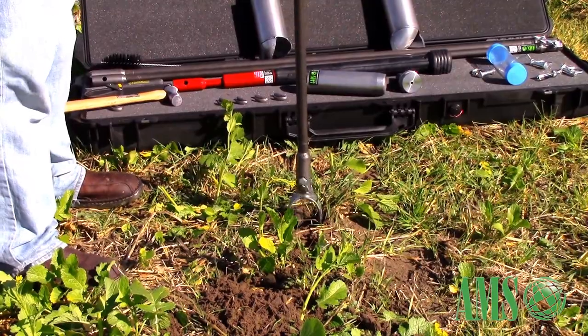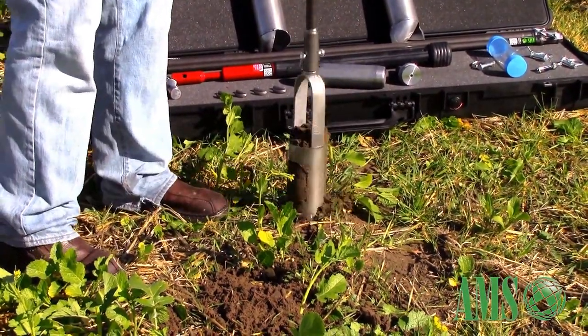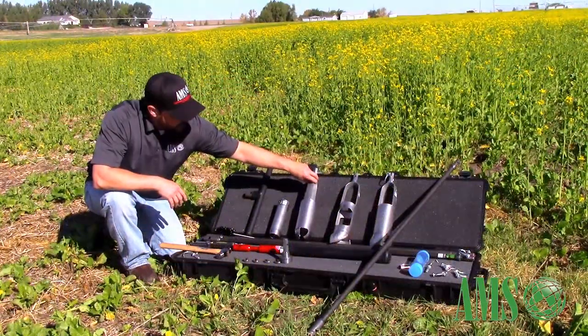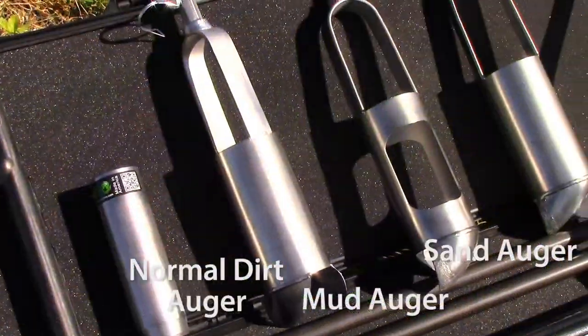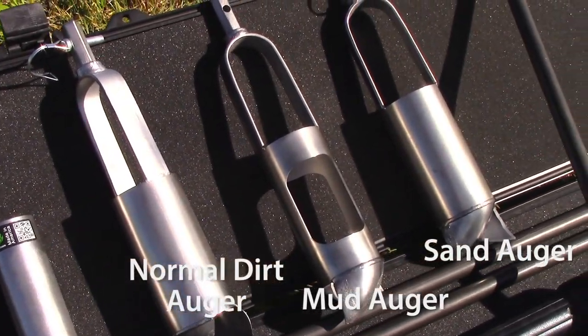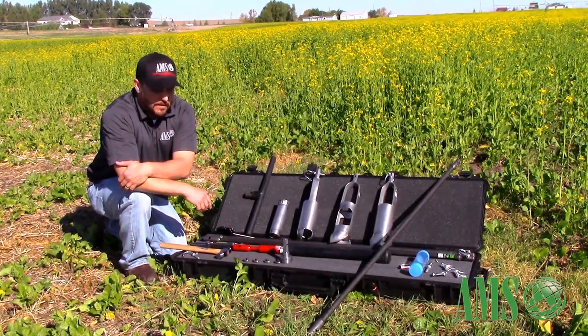What's included in the kit: you've got three different styles of hand auger. You've got a 3¼ regular bucket auger for most soil conditions, a 3¼ mud auger for clays and mud soils, and a 3¼ sand auger for loose unconsolidated materials.